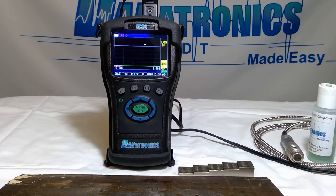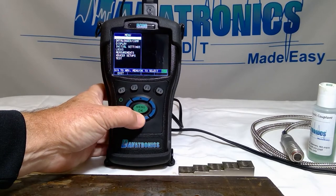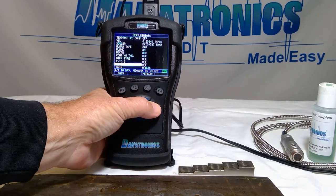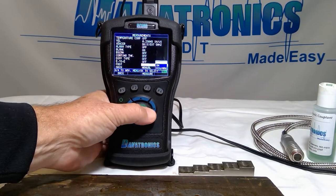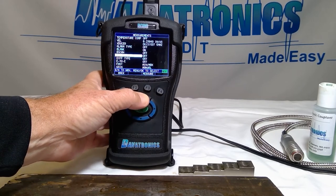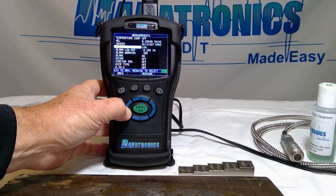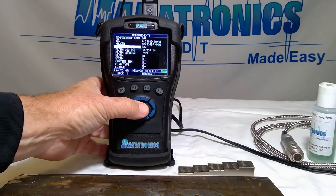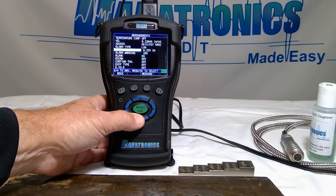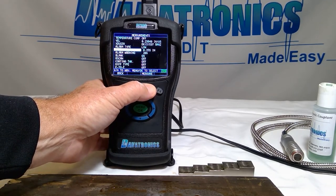The next step is to use some of those advanced features. We go into our menu, then Measurements. We're going to turn on fast mode and min-max. We're also going to turn on our alarms to assist. A low alarm will be set at 255 thousandths, which is thirty percent below the nominal thickness of our part, and our alarm warning is set at twenty percent. We press F3 for measure and we're set to go.